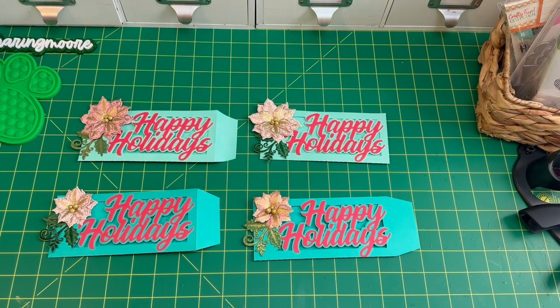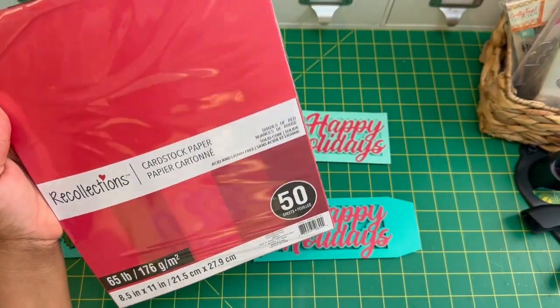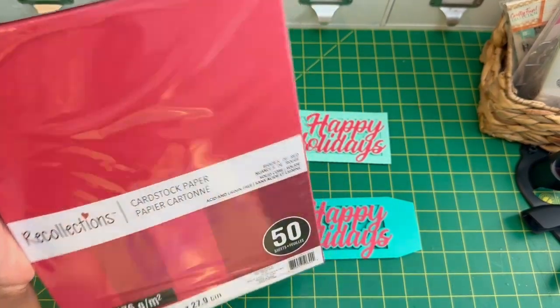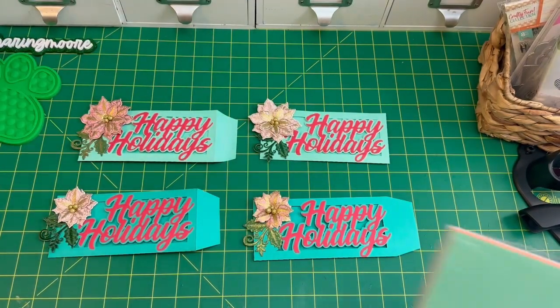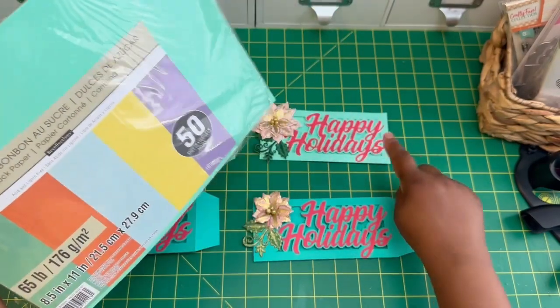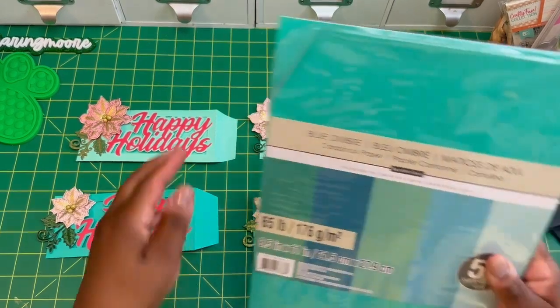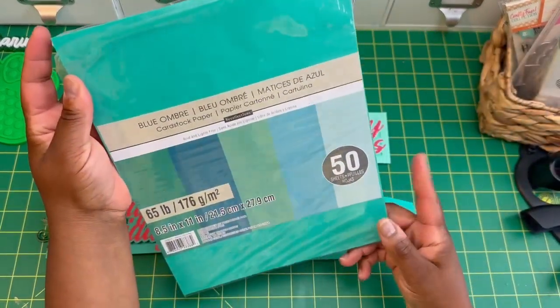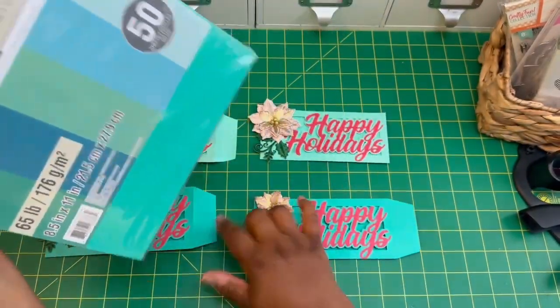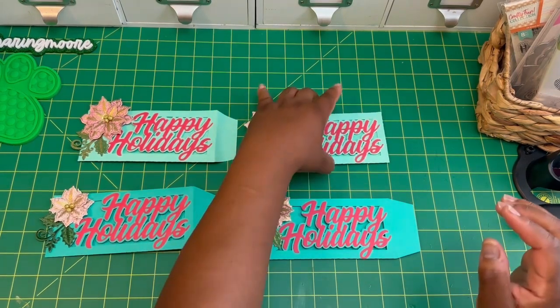I used all Recollections cardstock. The red came from this cardstock pack — this is Shades of Red, 65 pound. This one is the Sugar Candy, and this is where I got the lighter blue or teal. And then I got this darker blue from the Blue Ombre pack. They're all 65 pound, so they're all the same weight.